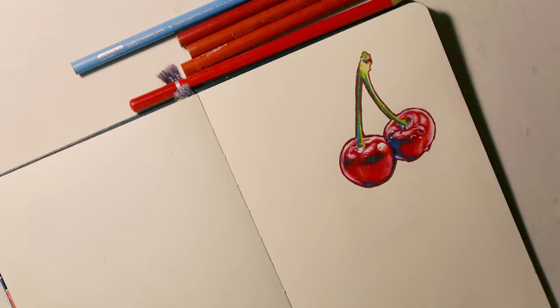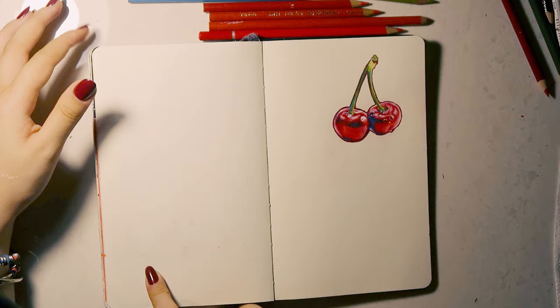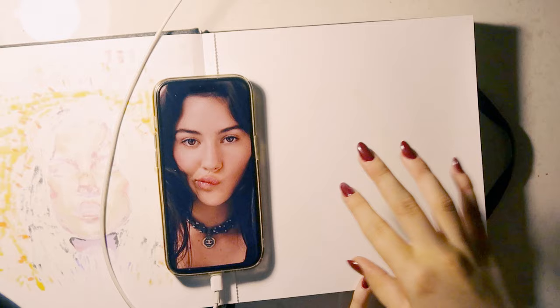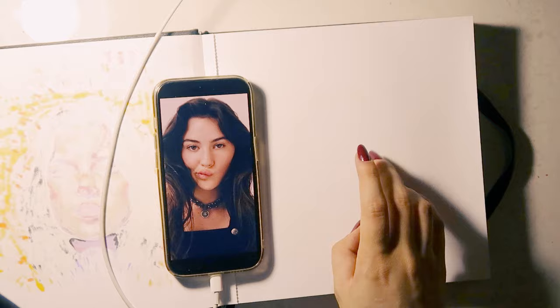I was thinking maybe I could do a face right in the middle like I've done before, and then do some other red objects. But do I want to do a face? I always draw faces, maybe I don't want to. We're drawing Gracie Abrams because she's gorgeous. I haven't decided how I'm going to color this — I just know I'm going to start with a marker background and then maybe color it in with pencils or something. We'll see.